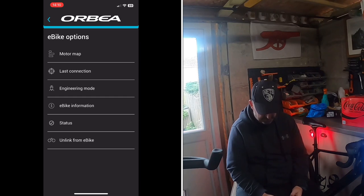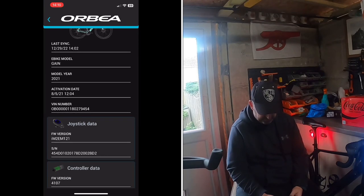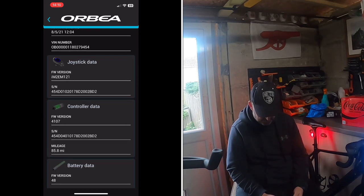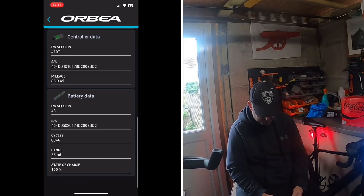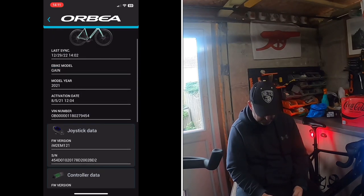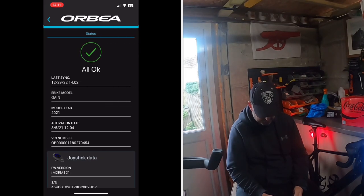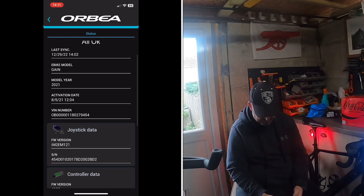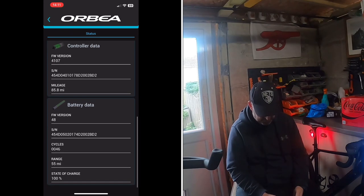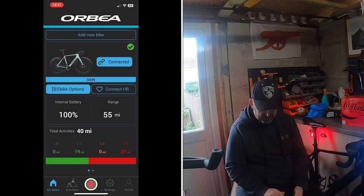eBike Information shows your model details, activity data, energy data, and VIN numbers. Battery Data at the bottom goes through the charge cycles again. Status shows all okay, and there's joystick data and controller data — most of this looks similar to what was already on the old app.